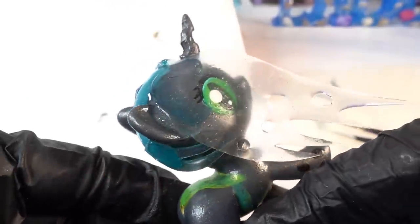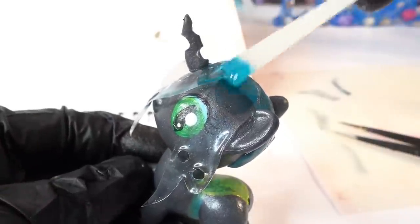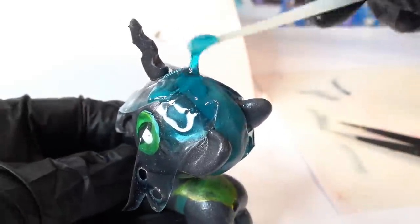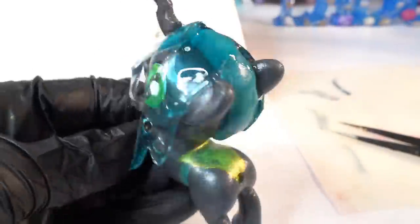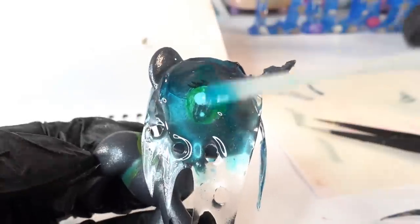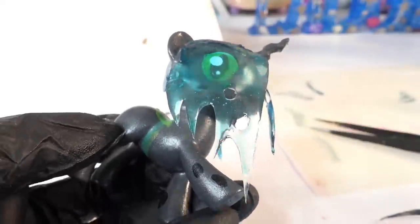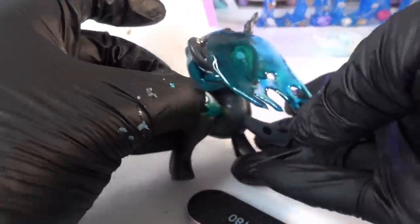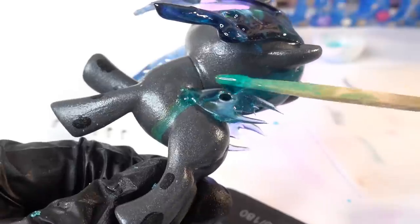Here's the mane so far — I think it's looking good! Once all the pieces are on, we're going to continue to layer more UV resin onto the mane. We'll add a layer, cure, add a layer, cure, and do it until it's much thicker and blends in with the clay on top of the head. We're going to do the same with the wings — attach them to the body and then add more UV resin to make them thicker.